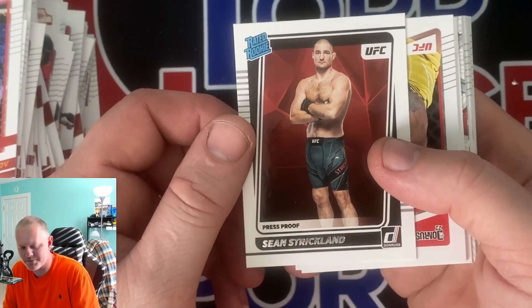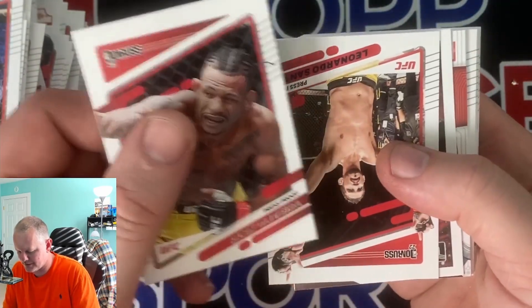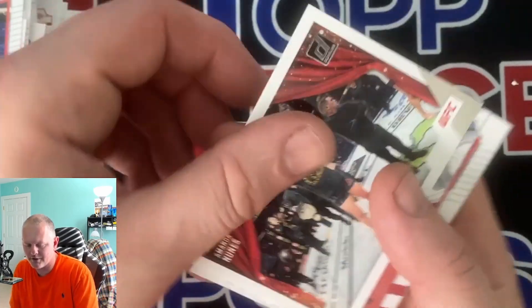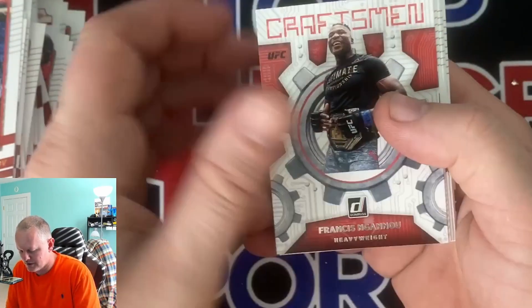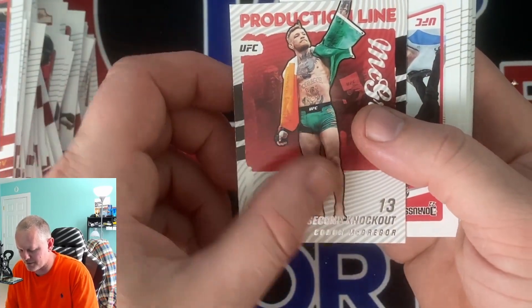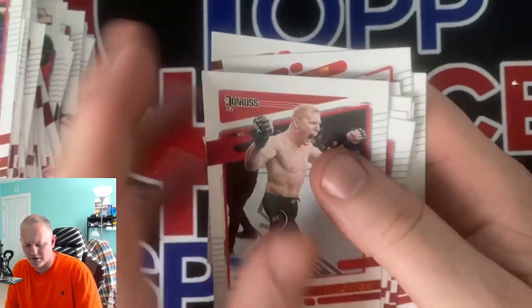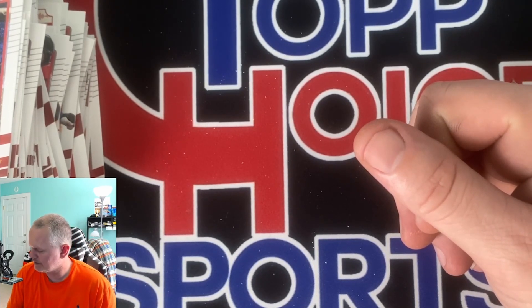Press proof rated rookie of Strickland. Aloe Vera, press proof of Santos. Magicians Amanda Nunez. KO stats Conor McGregor. We'll end it off with a bunch more base. That's gonna do it for the Donruss - I'll investigate and look into that autograph and see if he's any good. It is an autograph numbered to 10 so I'm happy with hitting something. Have a good one, happy collecting.